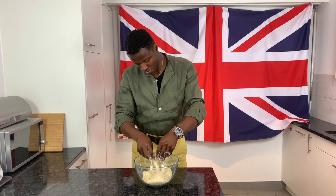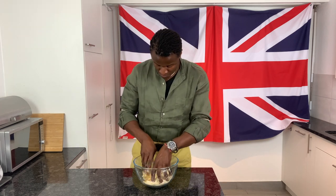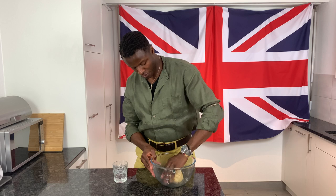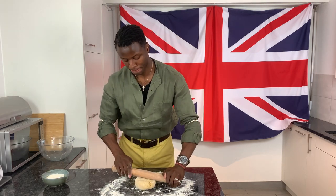After that, incorporate an egg followed by just enough water to bring the ingredients together, forming a shortcrust pastry dough. On a well-floured surface, roll out the dough into a sheet large enough to blanket your tart pan, keeping the surface well dusted to prevent sticking.